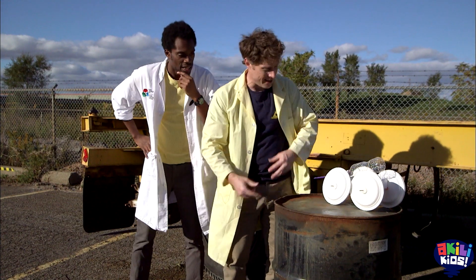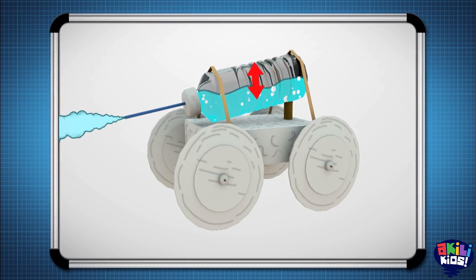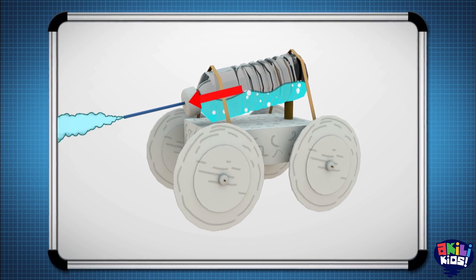So I've joined Anthony and we're going to max out our water-powered car. Our small design works by creating gas, which creates pressure, which forces the water out of the bottle, creating thrust.